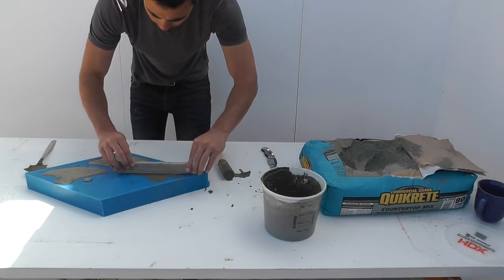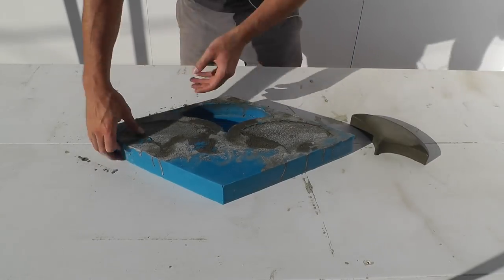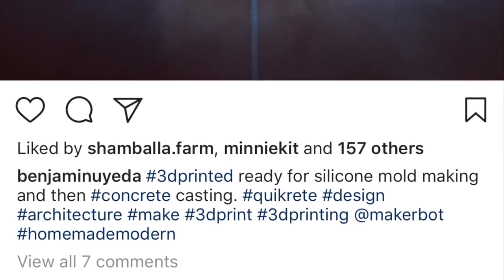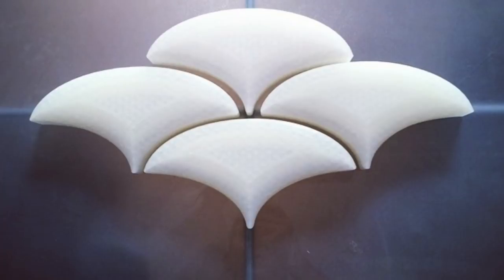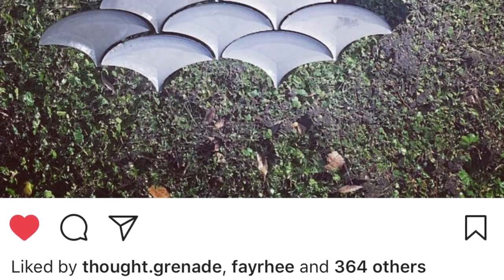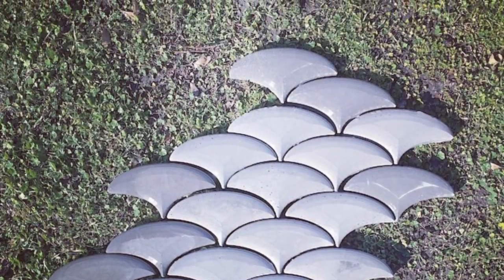You can use an orbital sander without a sanding pad to vibrate the forms as well. After letting the concrete cure for 24 hours, I just popped the pavers right out of the mold. I actually started this project way back in 2014, and about once a week we would take 15 minutes and make another batch of pavers, slowly accumulating a large supply of pavers in all different shades of gray.